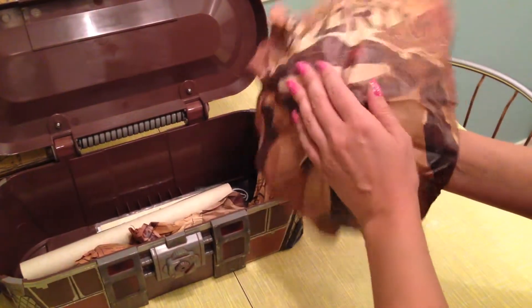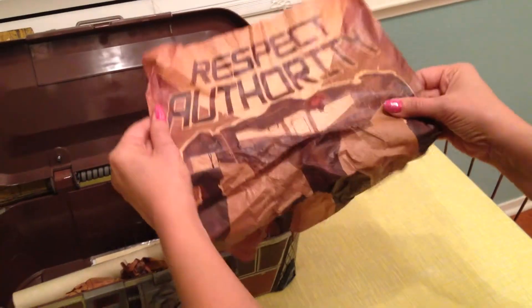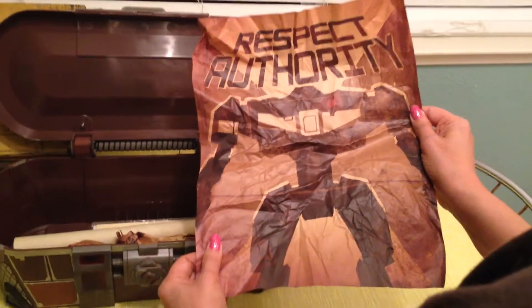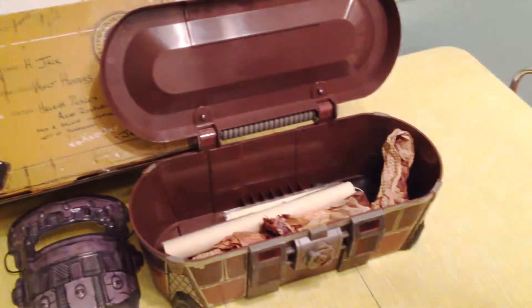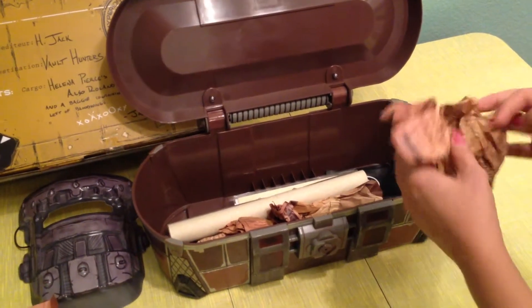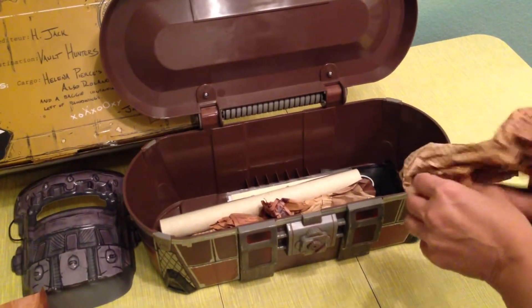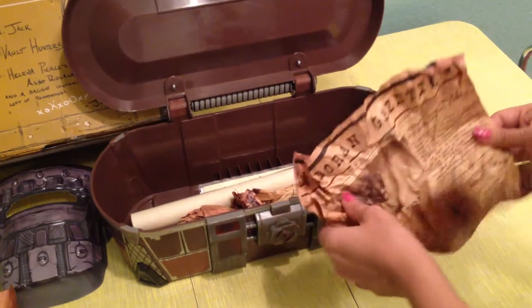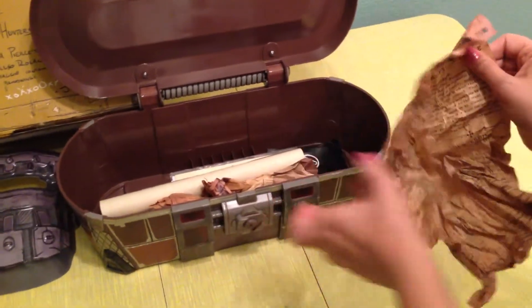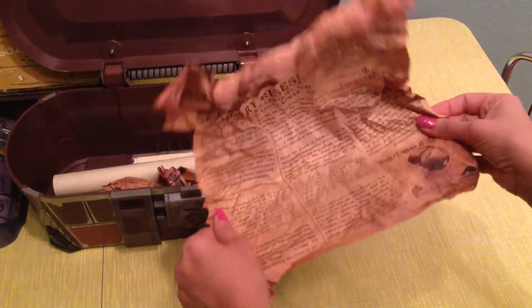Now we're digging into the chest here. There are some kind of artifacts, like posters. It's really cool how they kind of crumpled them up in there — it gives it this really authentic feel. There was once a 'Respect Authority' poster with a loader on it, so it's like a poster maybe that was found around Pandora, giving it kind of a time capsule feel.